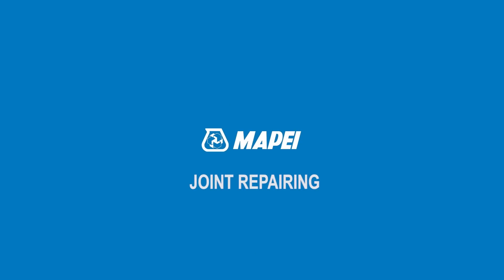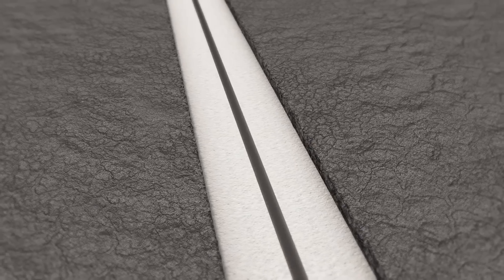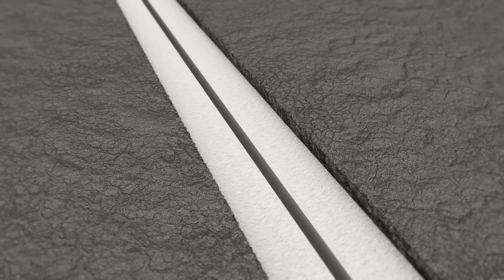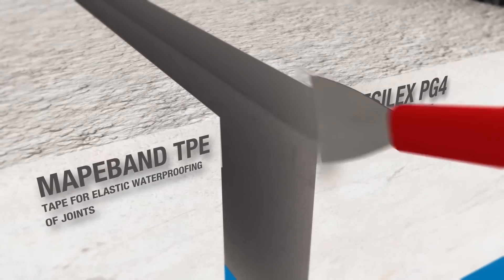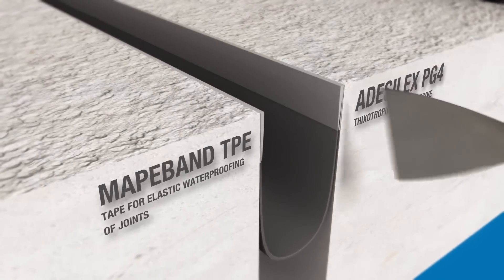Joint Repairing. The old joint along with a portion of the bitumen conglomerate are removed from the surface of the road. The deck is prepared by mechanically removing the old concrete. MAPA Band TPE is then bonded inside the joint with Desilex PG4.